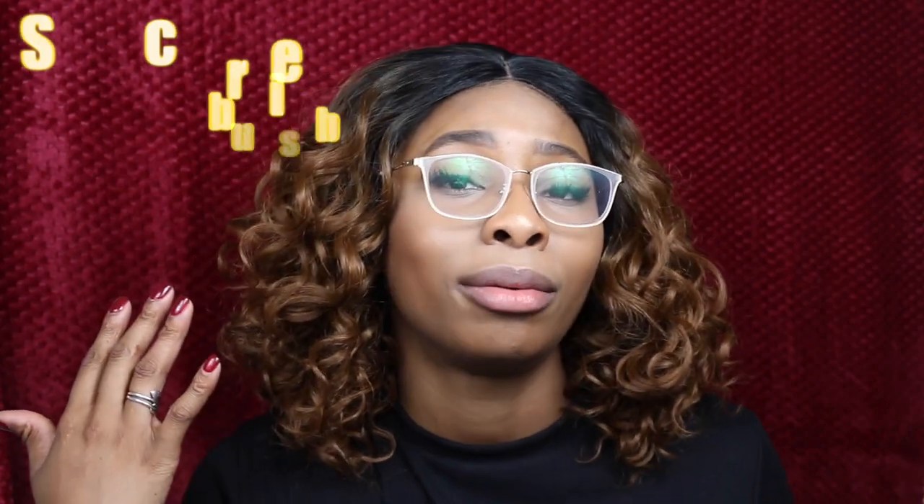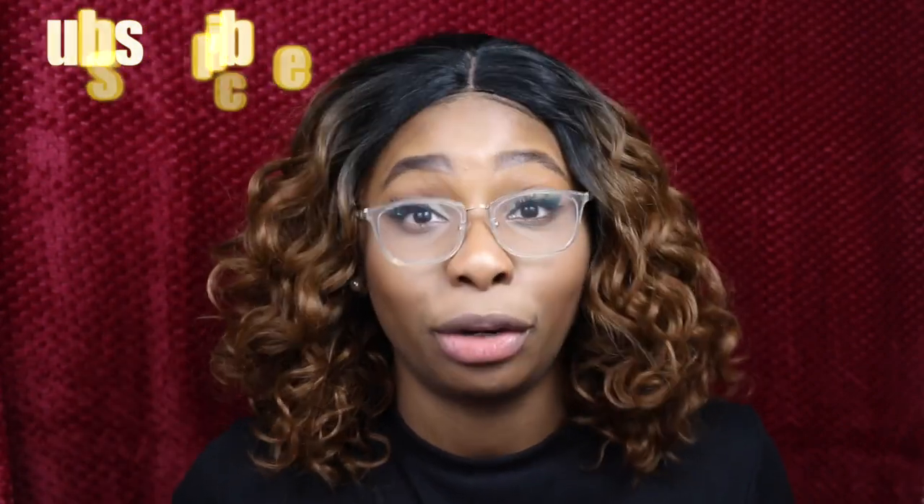I'll see you guys next time — that could be a spiritual video, a vlog, a lifestyle video, or a get-ready-with-me video. I really do a lot here on my channel, so stay tuned for more. I'll catch you guys somewhere else on Crystal Low TV. Bye bye!